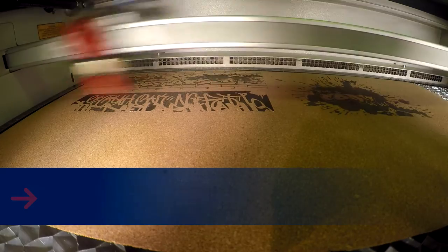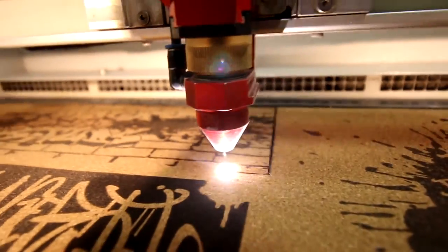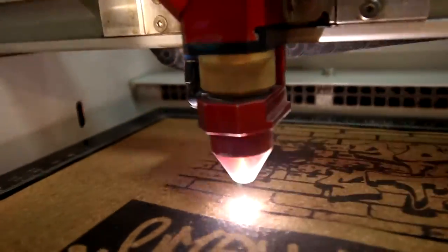There's a few different ways you could do this job. You could do it the way I did it and put the cork directly flat into the machine, or you could take the cork and apply it to the bottle and with the help of a rotary attachment engrave it there.